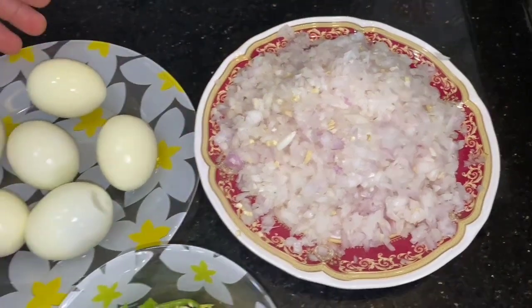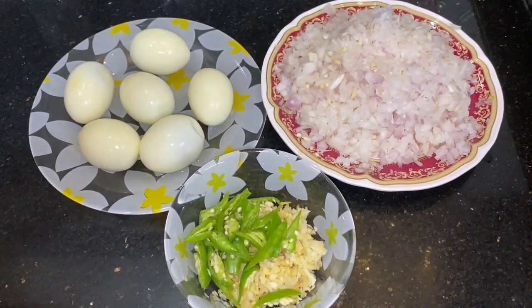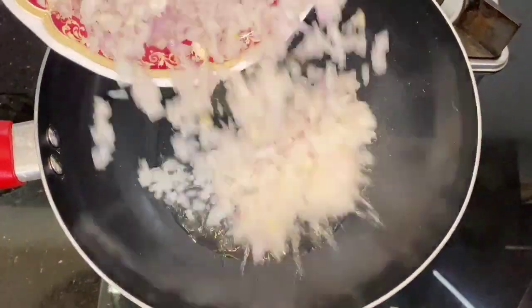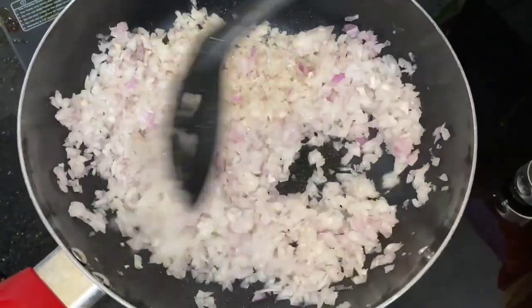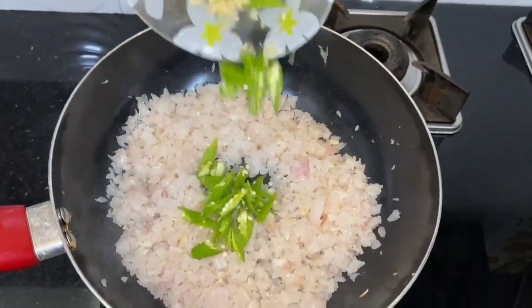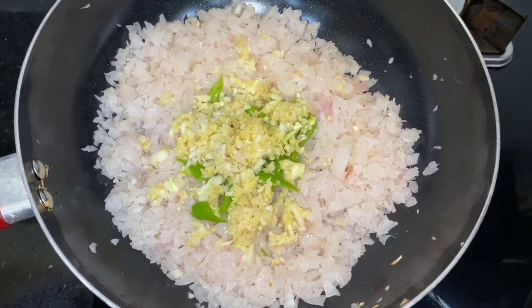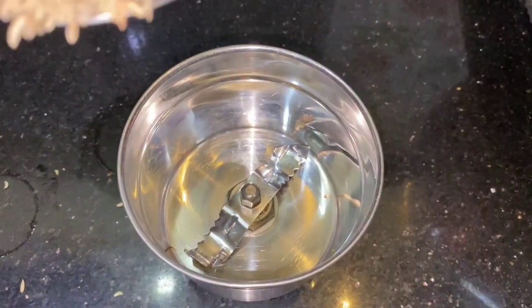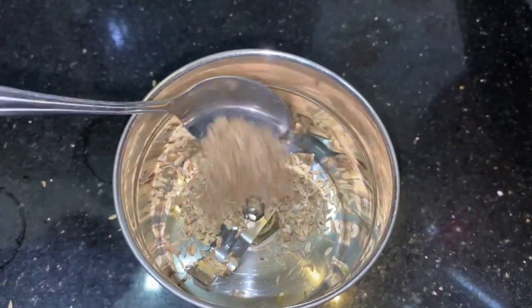I've made some brown eggs. Add 1 teaspoon of salt and 1 tablespoon of salt.